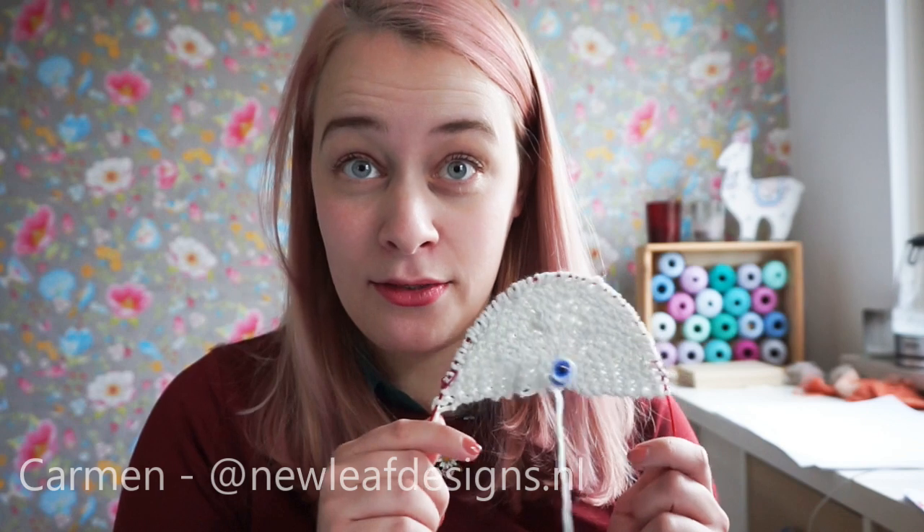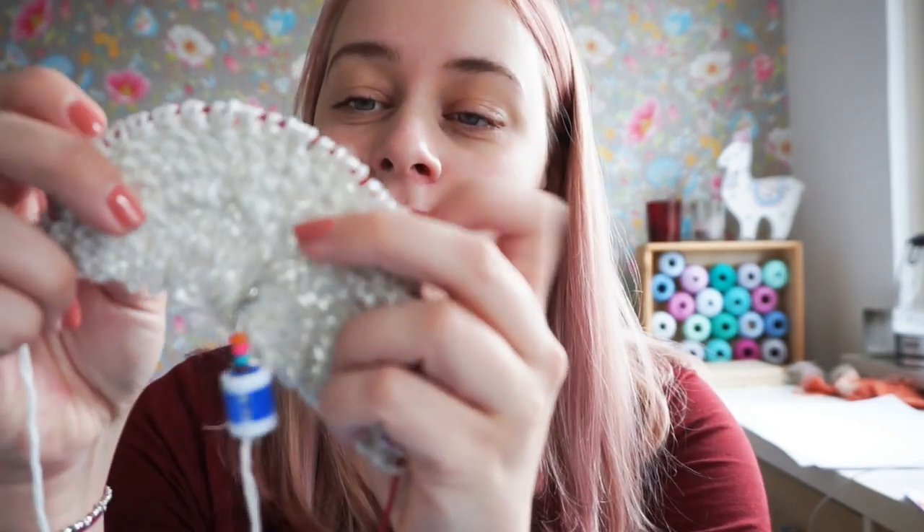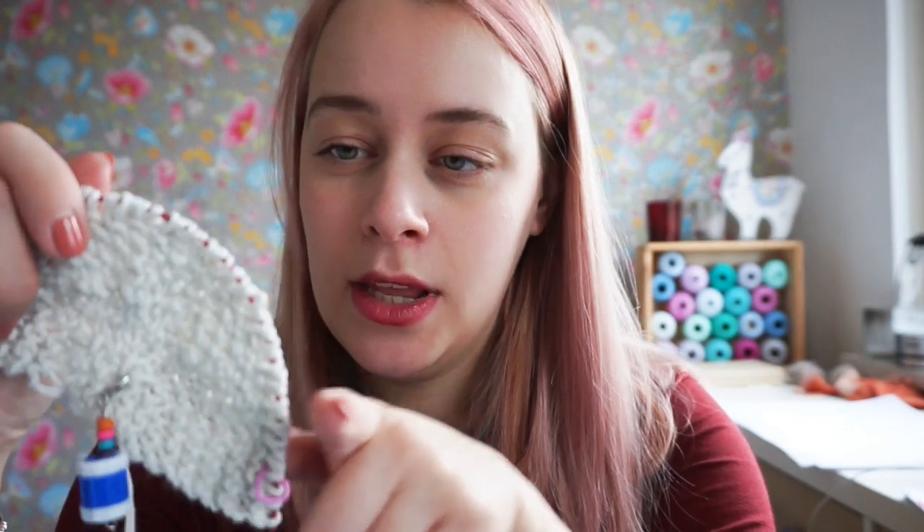Hi everyone, my name is Garmin and I'm from New Leaf Designs. In this tutorial video I'll be showing you how to put in lifelines into your knitting project. This is my Cozy Moments shawl in progress and it's very tiny as you can see, and I'm going to put in a lifeline now.